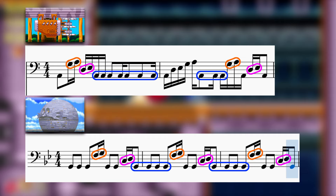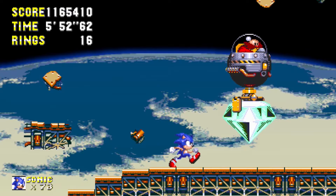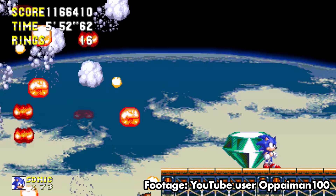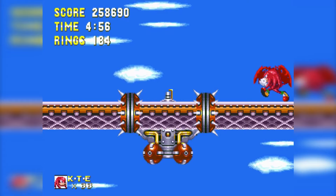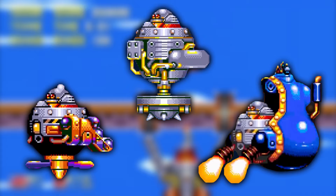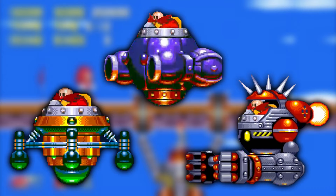The Flying Battery–Death Egg connection doesn't end there. Someone by the alias Cybershell theorized that after being defeated by Sonic at the Death Egg, Robotnik retreats to the Flying Battery as his backup stronghold — evidenced by the fact that Knuckles faces Robotnik as the Flying Battery boss, even though all the rest of Knuckles' boss battles are against Egg Robo. Though it's fun to believe this as intended canon, there's actually a practical reason that reveals it to be a development mistake.